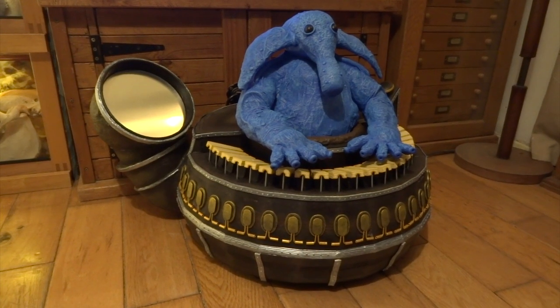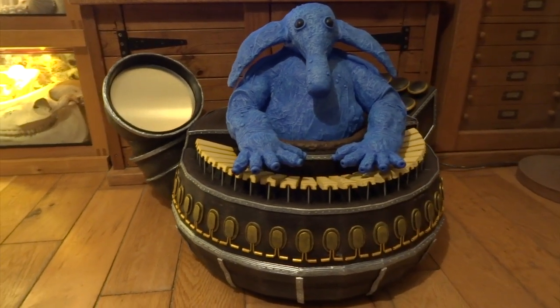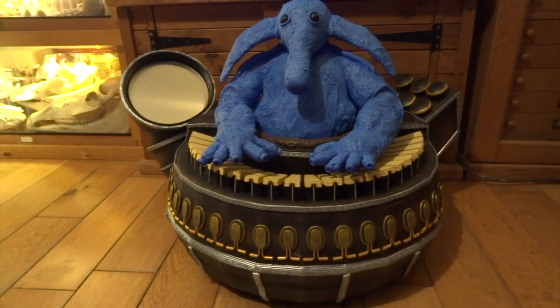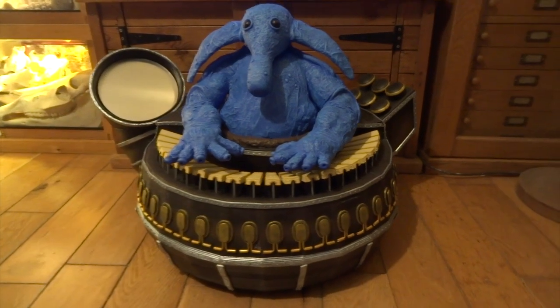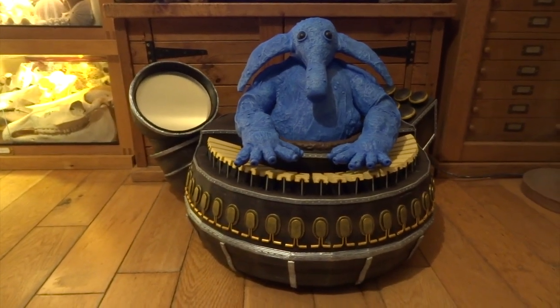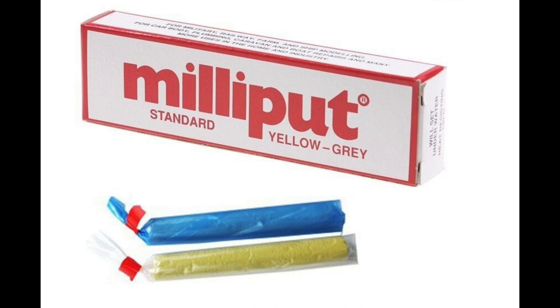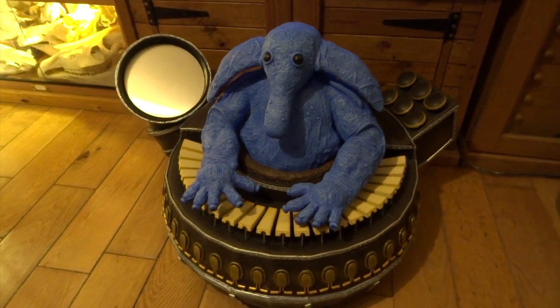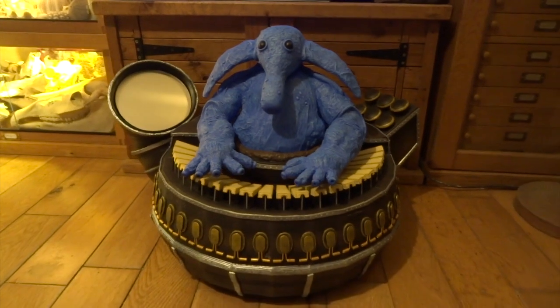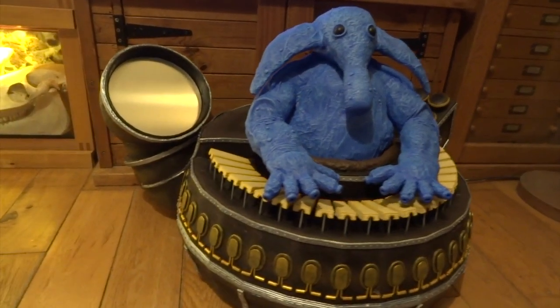If you haven't seen my recent videos, I've also done the Yuzzum — the hairy creature that sings in the band — and Sy Snootles, so check those out. I'm also going to be making Droopy McCool, coming soon, so hit subscribe if you want to see future posts. I'd like to thank Milliput for kindly sponsoring this channel and sending me free Milliput. Please check it out and give it a try — it really is the best sculpting material I can think of. I hope you've enjoyed this video. Thanks for watching and I'll catch you in the next one.